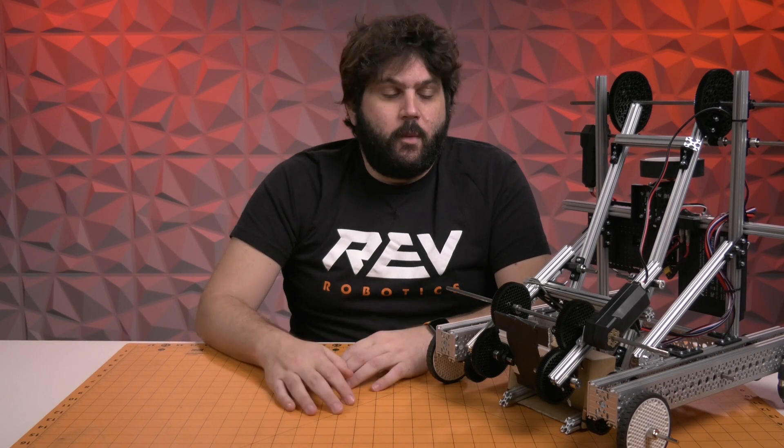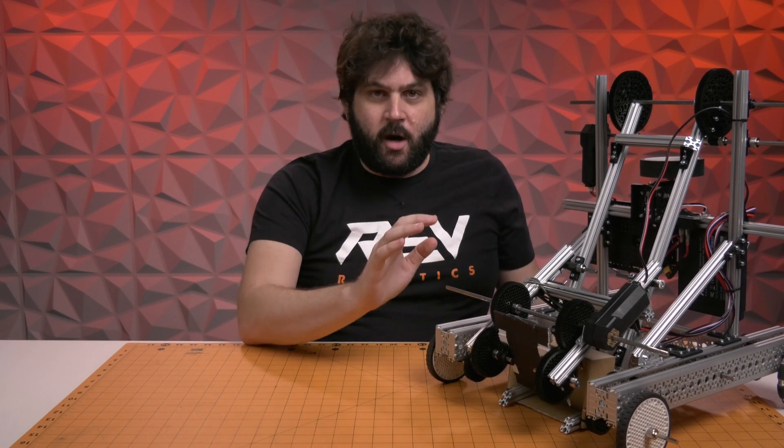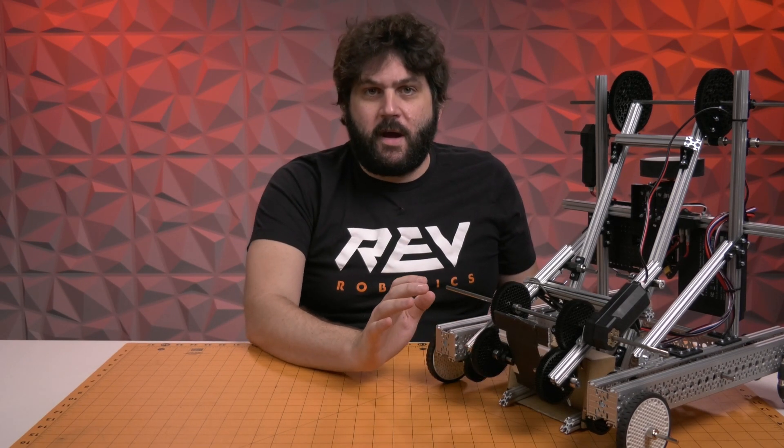I recognize that some people might wish that we did not do this, but we really are trying to help the vast majority of teams and raise the competition floor in regards to what teams are accomplishing when they show up at their first competition. So, without further ado, we are calling this our 2021 Starter Bot and it is built 100% from parts that are in our FTC Starter Kit, our V3 version of it.